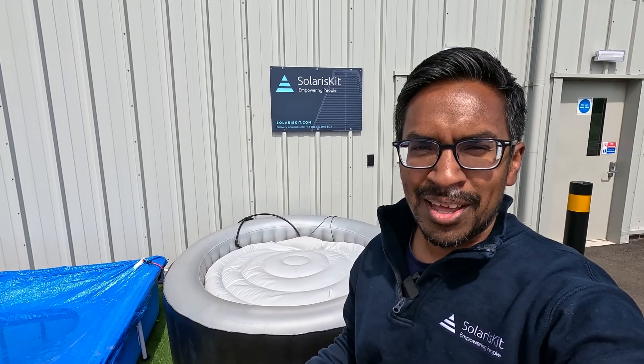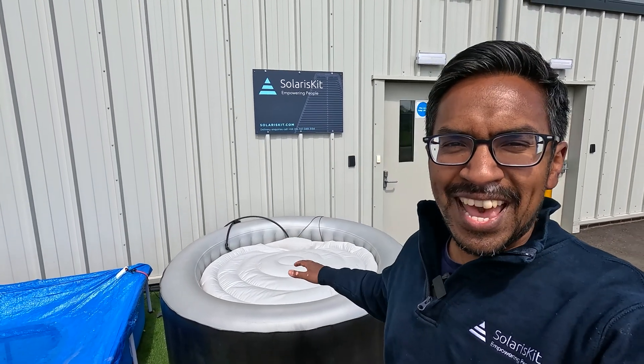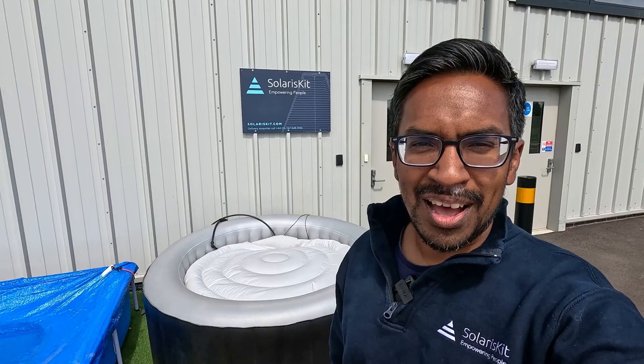Lots of people are looking for ways to reduce the energy costs to run their hot tub, and also looking for ways to make it more eco and environmentally friendly to operate. Solar energy is a great way of doing that, especially because what we're trying to do is heat up a large volume of water.